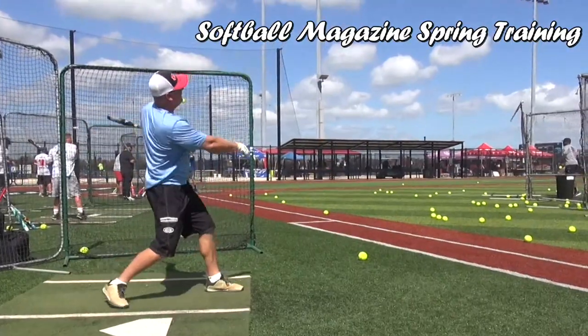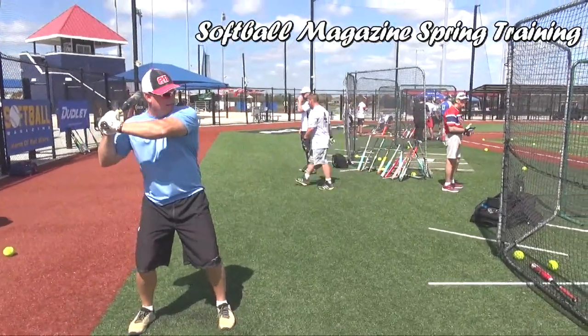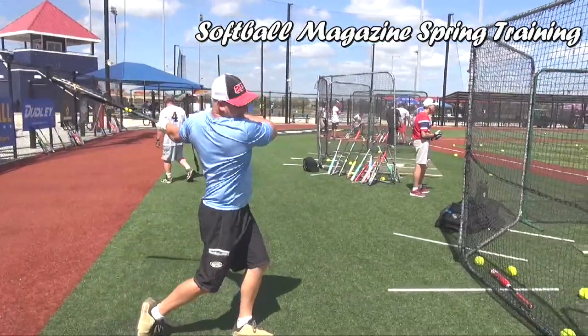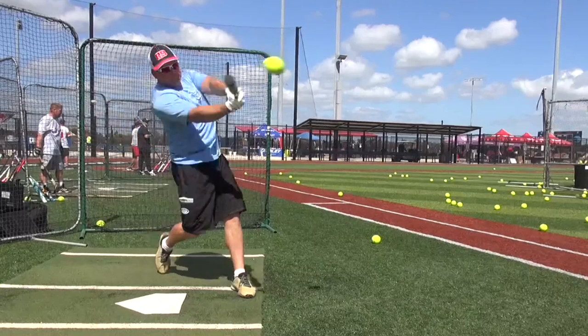Now let's go with a chest-high pitch — a much higher one. Set your body and go back a little bit more. Awesome — see how fast that goes? And the bat flies out of your top hand sometimes.